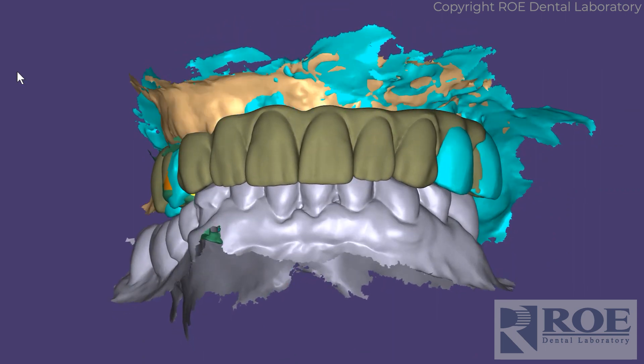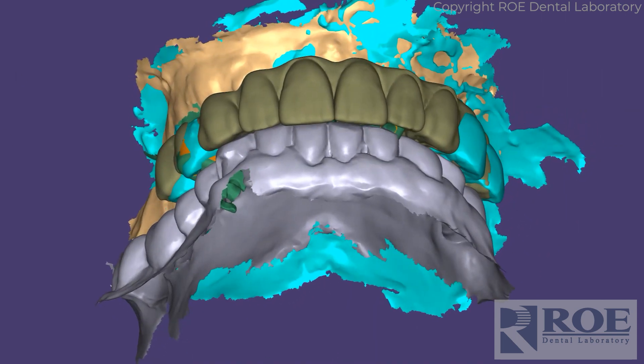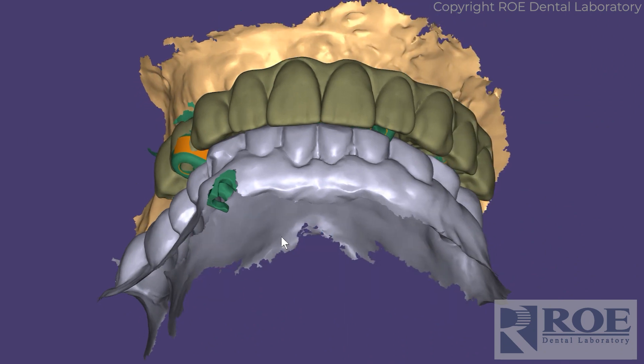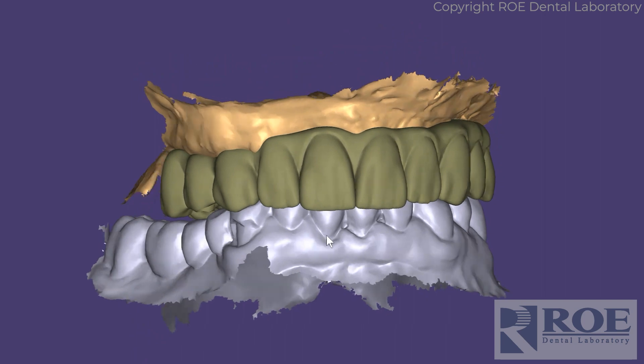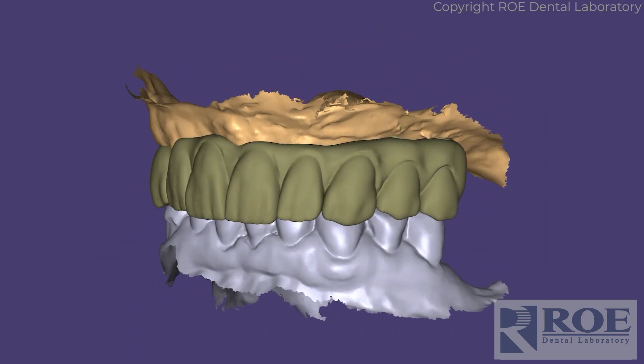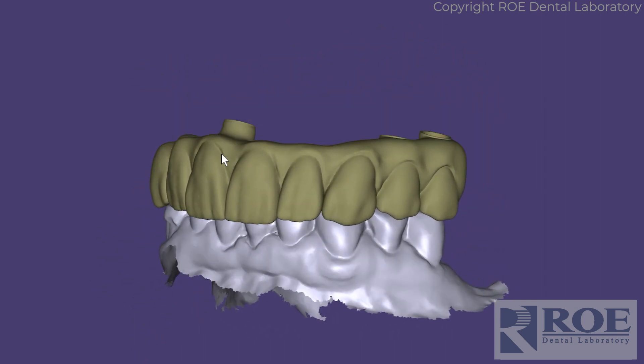Let me show the tissue scan there and turn off the study model. Turn off the OptiSplint — and that is the prosthesis that we made very quickly. I'll show you the intaglio.